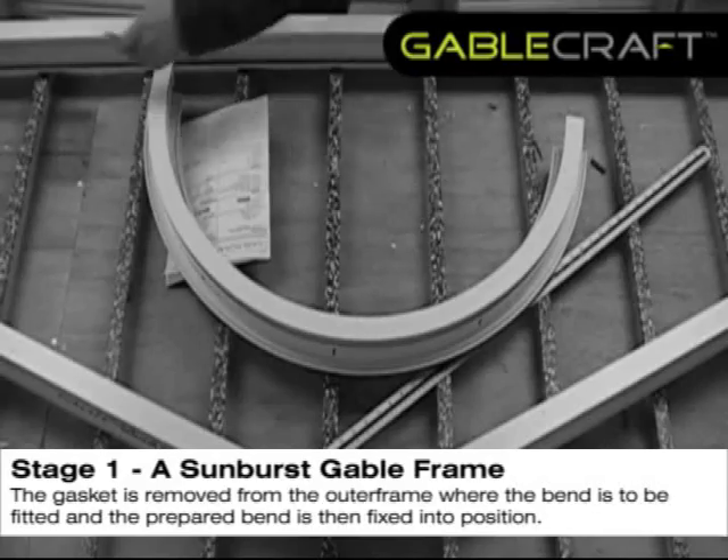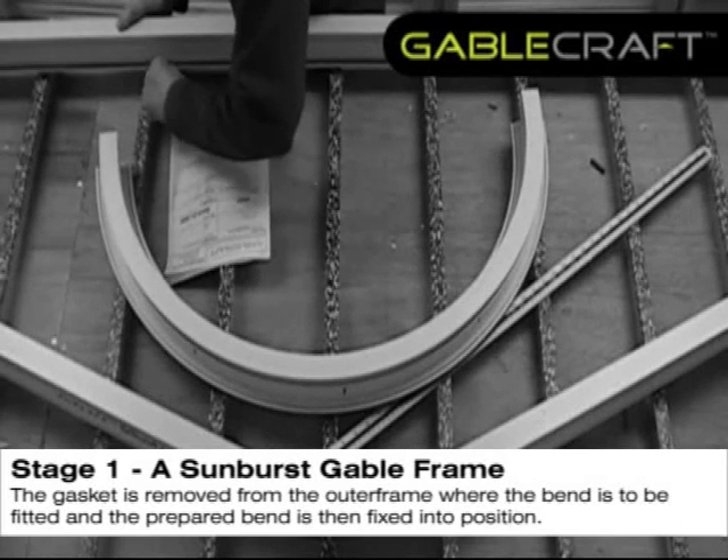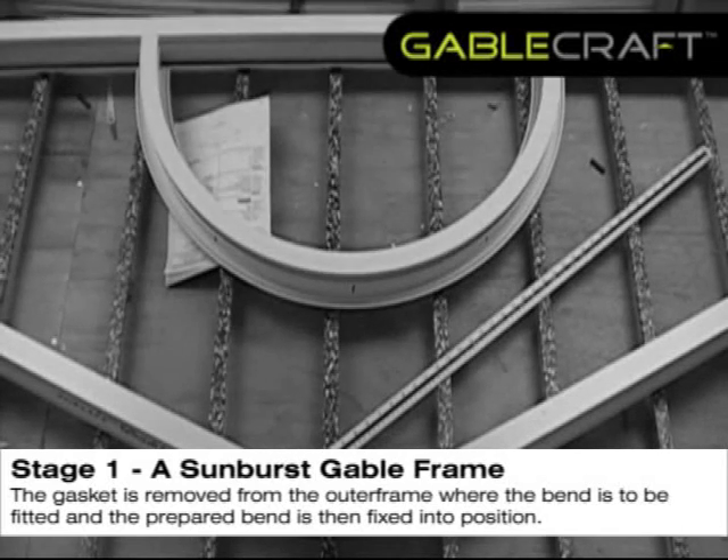The gasket is removed from the outer frame where the bend is to be fitted, and the prepared bend is then fixed into position.